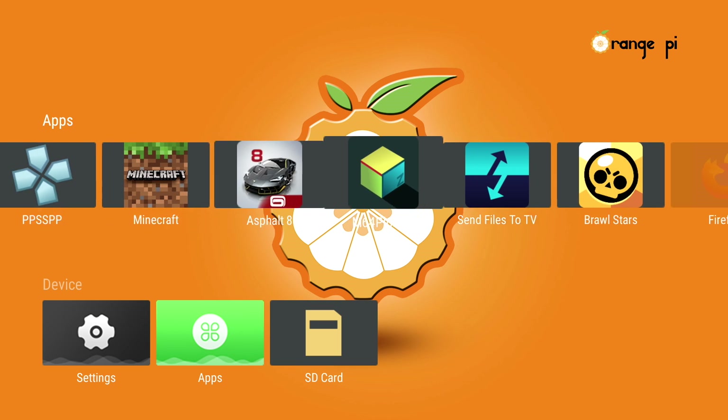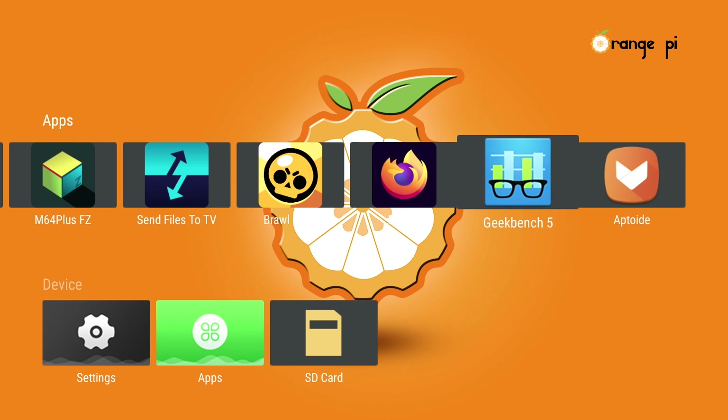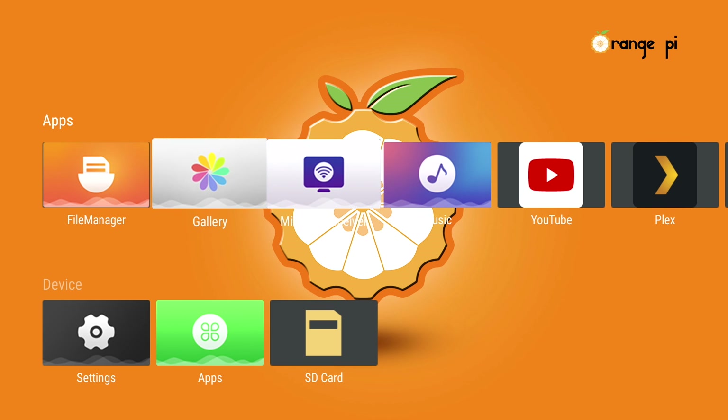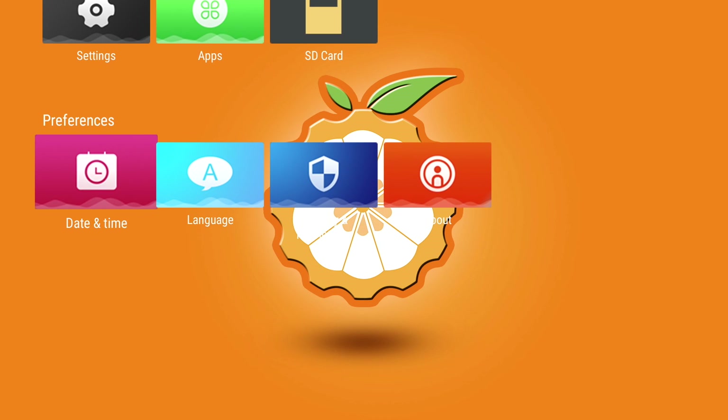None of this stuff comes preloaded — all of this is sideloaded either from my phone, other APKs, or the Aptoide app store. Basically what you're going to get out of the box is your file manager, gallery, Miracast, music, settings, apps, and storage. You do have to do some work to get stuff installed.